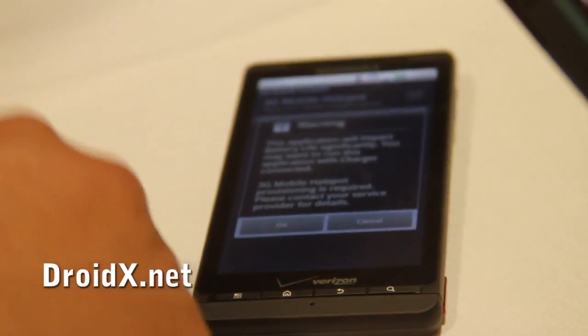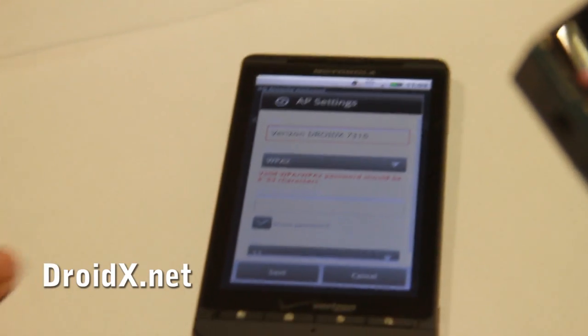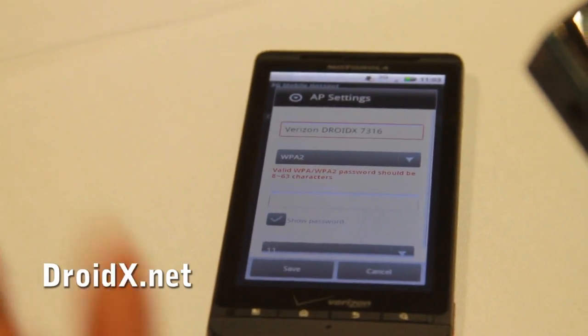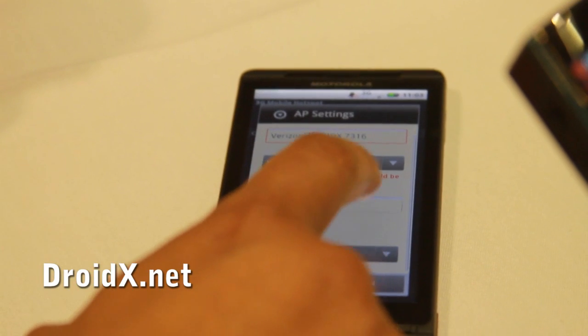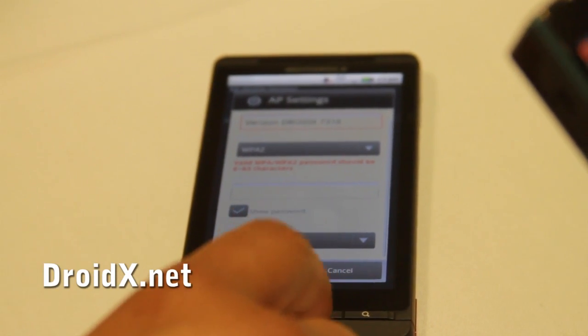You can basically fire that up by just pushing it and turning it on. It talks about the data impact. You can set a customized SSID, and then of course you can set security — which is very important, because you don't want people using up your two gigs. Very easy to access, even if you're not really tech savvy; it's pretty straightforward.